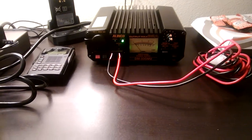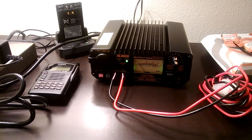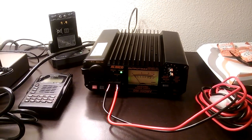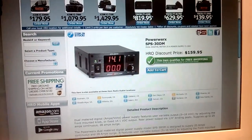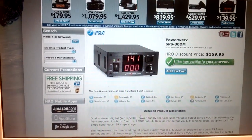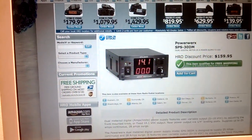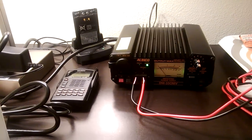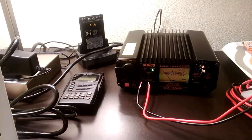Welcome YouTubers, this is the Cignut. Hopefully I can get this done in under five minutes — a quick review of the Alinko DM330MV variable voltage DC power supply versus the PowerWorks SPS 30DM variable DC power supply. I apologize that we're looking at a computer screen here, but today I went by the ham radio outlet store and put my hands on the PowerWorks and the Alinko, and obviously came home with the Alinko — I didn't have enough money to come home with both.